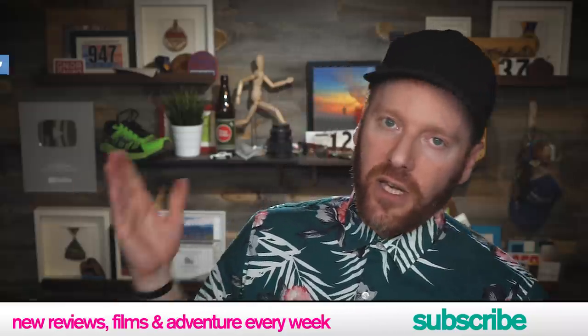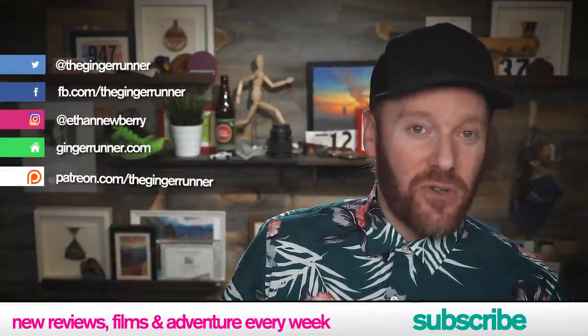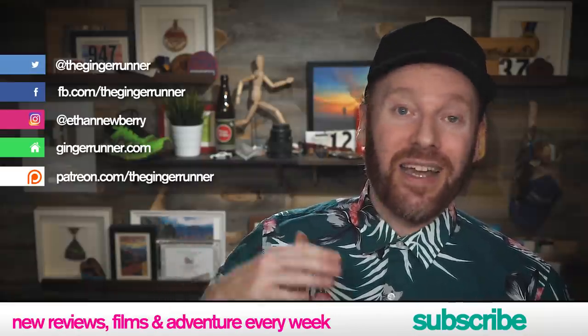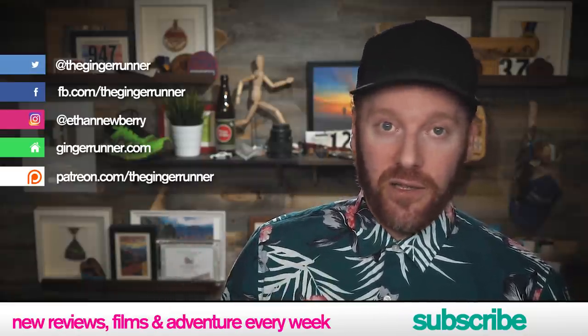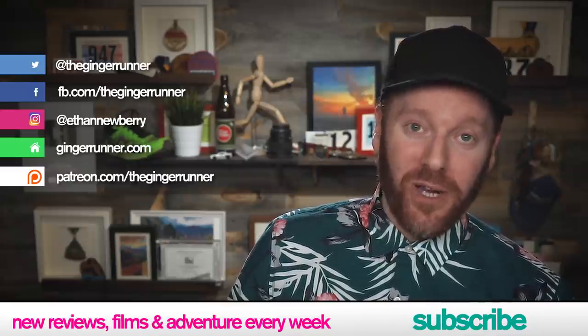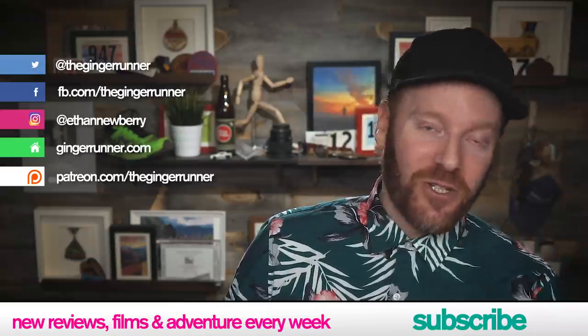That is it for the review. Have you had a chance to try the Terra Ultra G-270 or even the previous version? I'm very curious about what you thought — let me know in the comments. If you want to find out more information or get a pair for yourself, I have links in the description of this video. I encourage you to use them — it helps the channel out and costs you nothing. If you like this review, make sure you like, favorite, and subscribe at youtube.com/thegingerunner. And check out patreon.com/thegingerunner — that is how we support this channel. For the $3 level and above, you get to join our daily live stream called the Daily Brew, where we talk about running, sport, athletics, and life. We have over 110 episodes — that's 110 hours of content for three bucks a month.